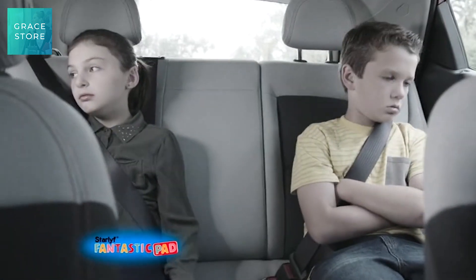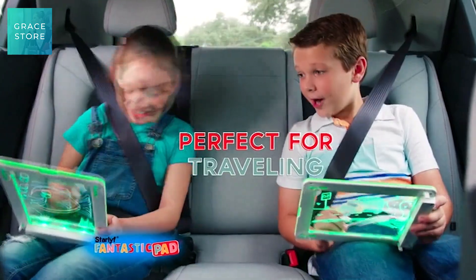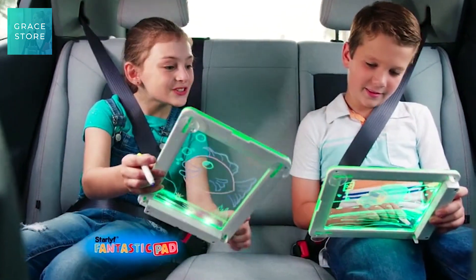And parents, now you can take the boredom out of traveling. Make those long trips more fun for the kids. There are hours of fun with the Star Life Fantastic Pad.